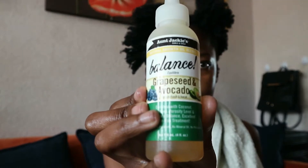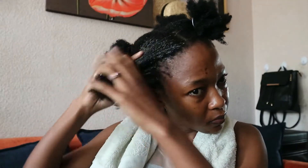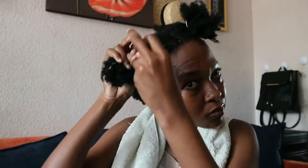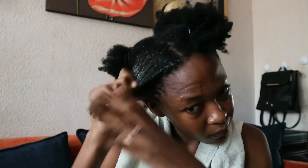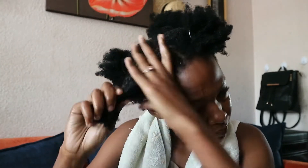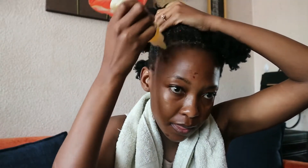Then I apply anti-jaggy grapeseed and avocado oil to my hair and scalp — especially my hairline, guys. We have to grow it back before the end of 2020. I finger detangle and apply it on my hairline.